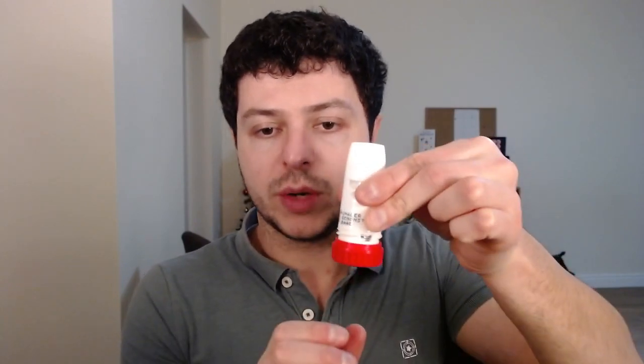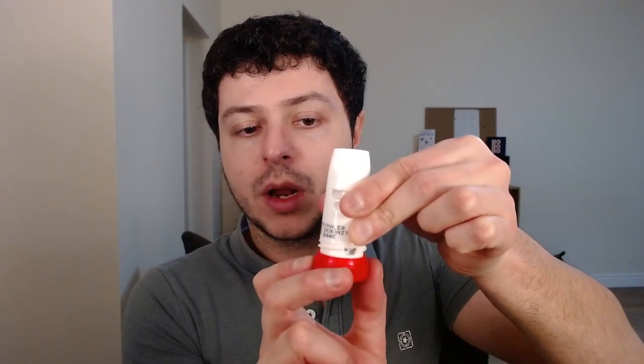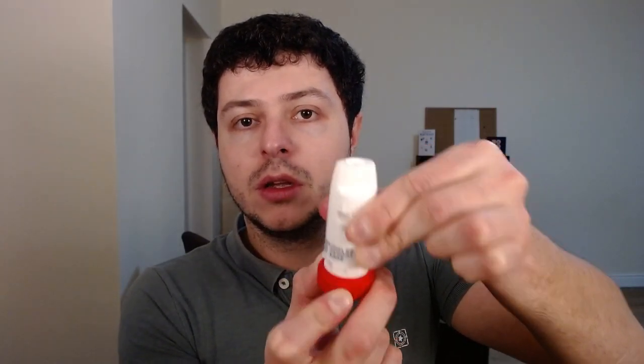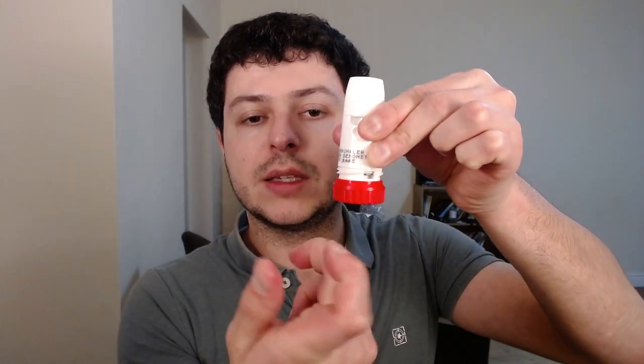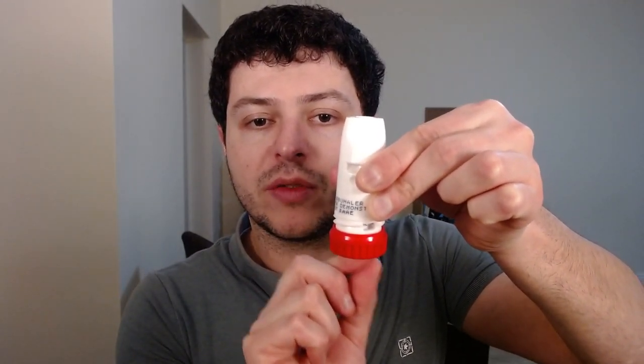This is the mouthpiece from which you will be inhaling the powder. Now this isn't ready to use yet because there's an extra step. When you're ready to use the inhaler, you need to activate it. You hold onto the white part, grab onto the red bottom, and twist it clockwise and then twist back — and it will go click. Once it's done, it's ready to use.